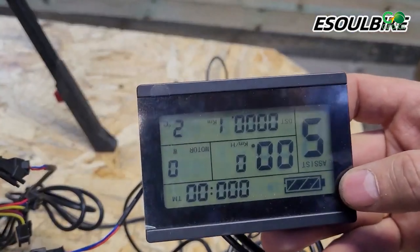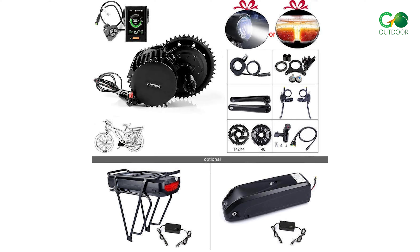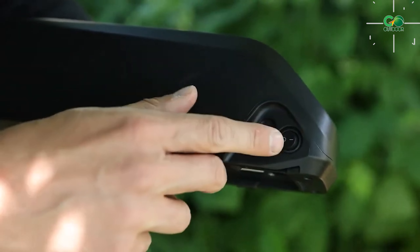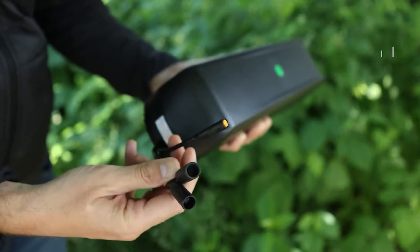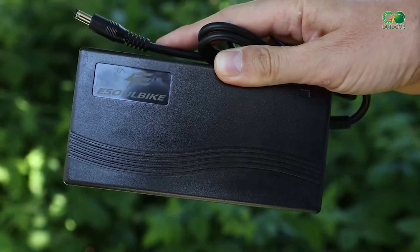Most of us fear compatibility issues, but with this kit you won't have to worry, as they offer two styles of lithium batteries — diagonal tube and rear hanger — to fit various bike models. Furthermore, these kits provide both front and rear drive motors, allowing you to use your original bike's flywheel without needing an extra one. As a bonus, you'll get an additional charger as a gift.